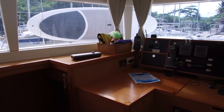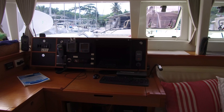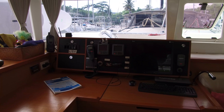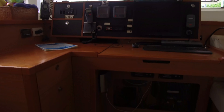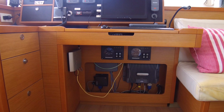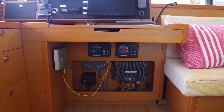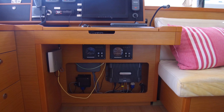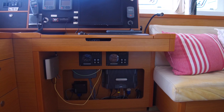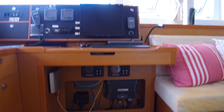This boat has a ton of renewable energy — solar, wind, and even water generation — but it does not have a generator. So it's not set up for AC when you're away from the dock; the AC will work at the dock but not underway. Down just below the nav station we've got engine controls mirrored from up in the cockpit, so you can control the boat or at least start your engines from here.